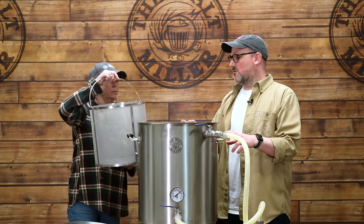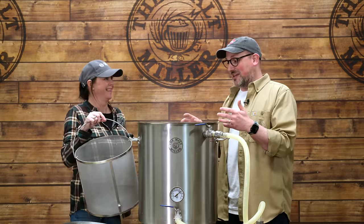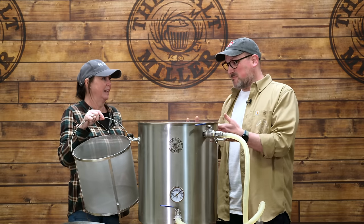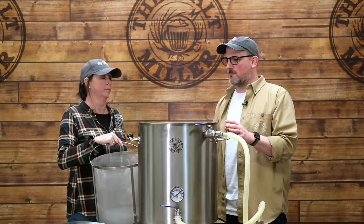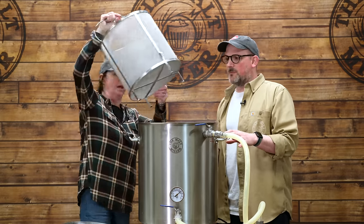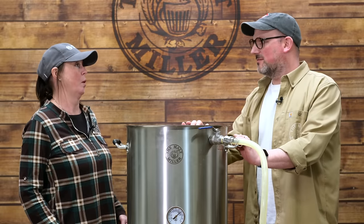Brew in the bag means we'd have a bag in there, but we're actually going to use a basket. It makes it easier, we can recirculate through the grain, and the really fine mesh on the basket means we won't get grain particles in the wort. The other benefit is that we don't need to crush any finer than our standard crush on the malt.